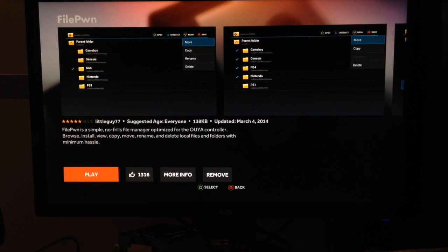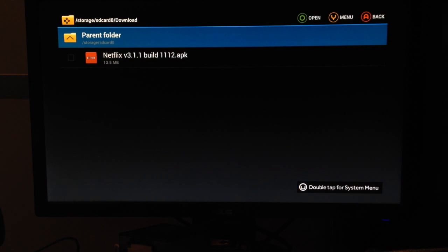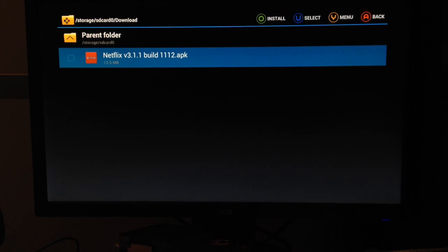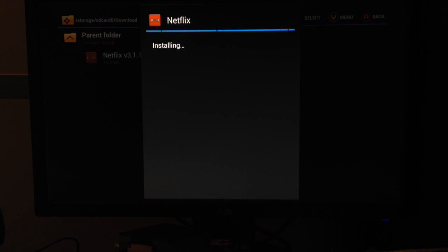Go to Filepon. If you don't have that installed, just grab it on the Discover store — it's free. Open it up and go to the downloads folder. Inside you'll see the APK. Toggle it to the file, press O on your OUYA console, and let it install.